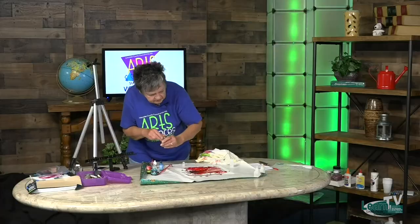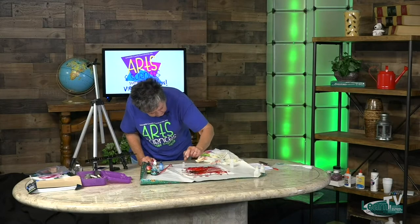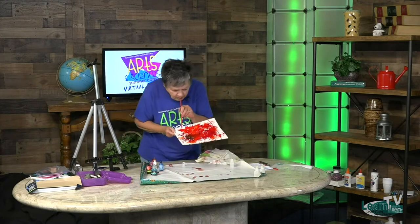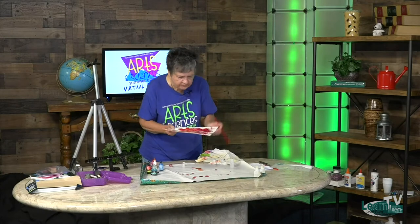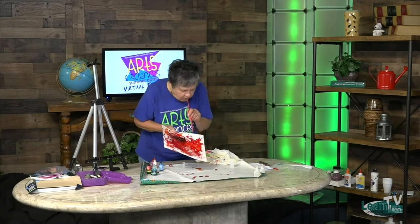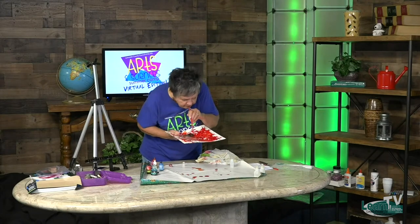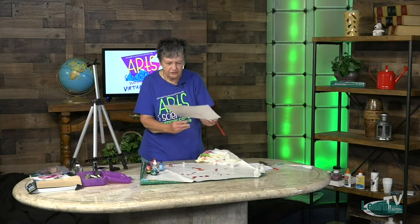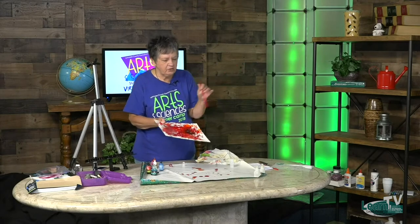We'll dab a little together this time since it doesn't seem to be drying as fast as I feared it would. This is going to be gorgeous. I hope the smell's not getting to you — it's just a little strong. If you need to step away to get a little air, just put the pause button on any time you need to.